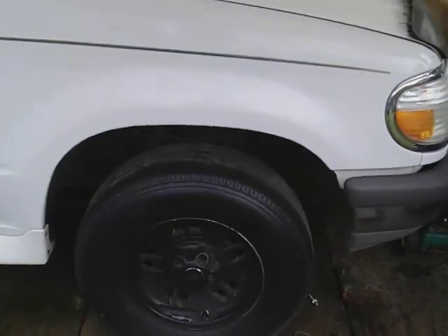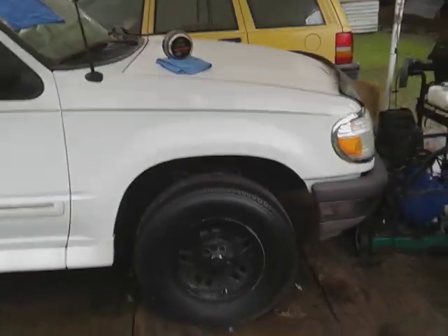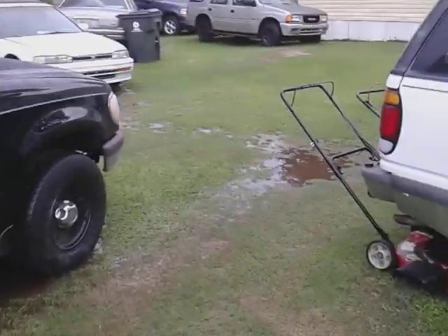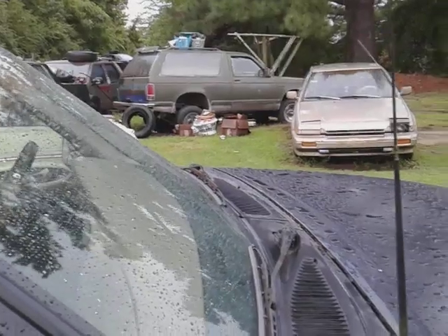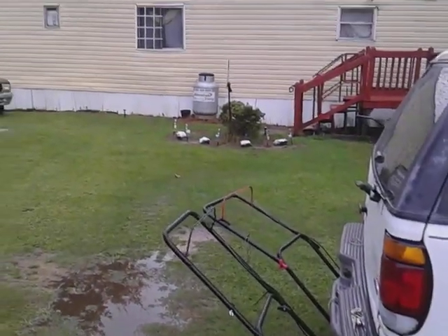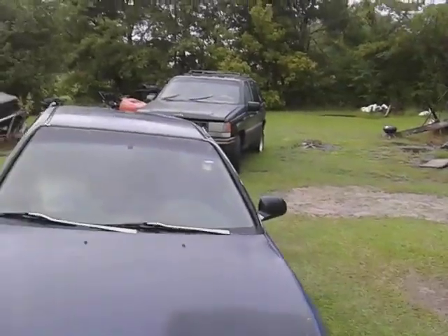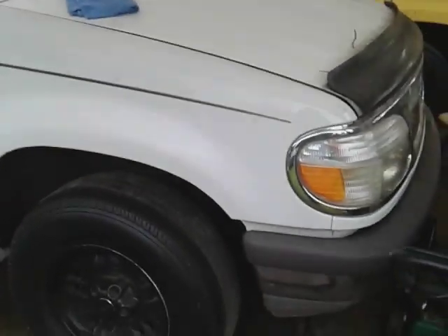I already got it curing out on the panel. You want to let it cure for about two to three minutes because this wax is kind of thick. It's been kind of rainy here today and the temps have cooled down a lot, so you have to allow the wax to dry a little longer when it's not as hot.